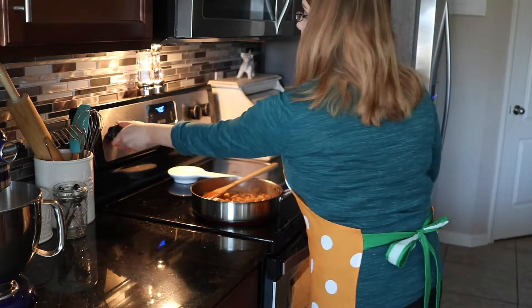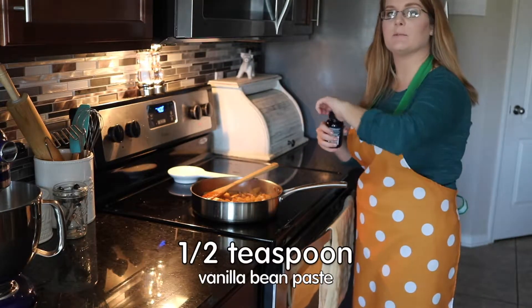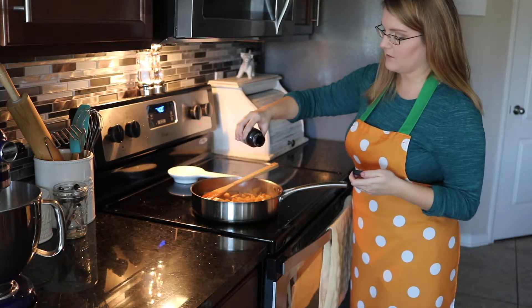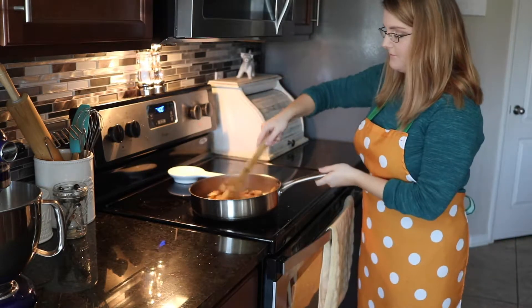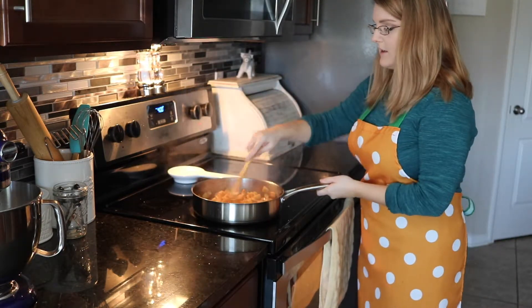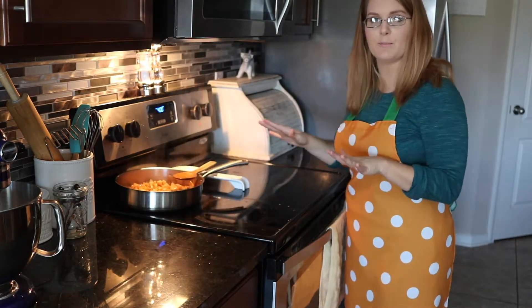I'm just going to turn off the heat. Now we're going to add about a quarter to a half teaspoon of vanilla bean paste. Make sure your flame is off. Just a little drop, stir it in. Now we're just going to set this to the side and let it cool to room temperature, then we'll make the turnovers.